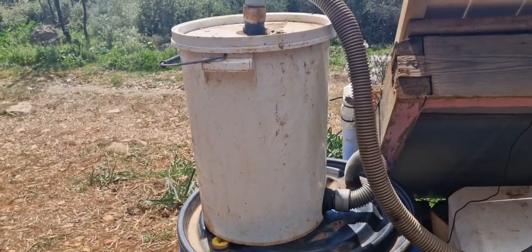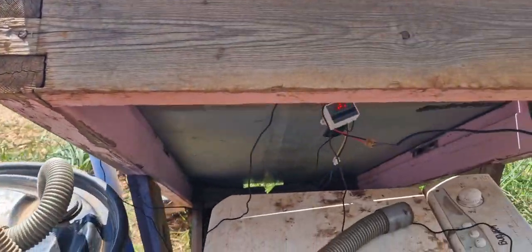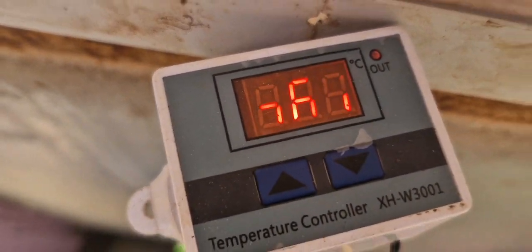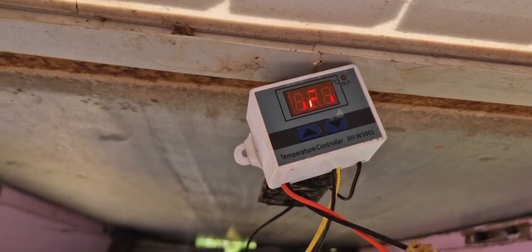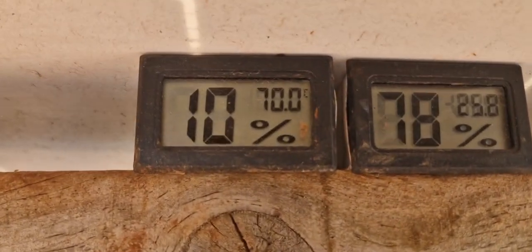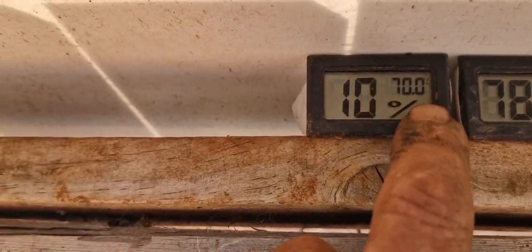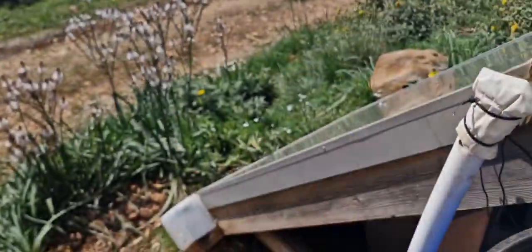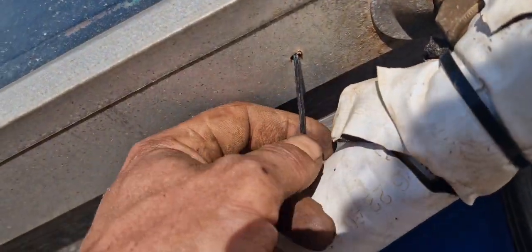Underneath here is a thermostat — reading almost 70 degrees, 69 degrees — and it corresponds a bit with this meter, which doesn't read higher than 70 or lower than 10. The sensor is underneath this black strip next to the copper pipe. The other sensor is inside the T-piece, which is actually measuring the temperature of the air itself.